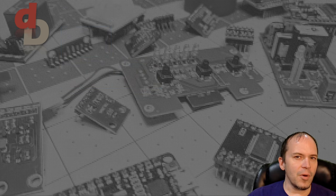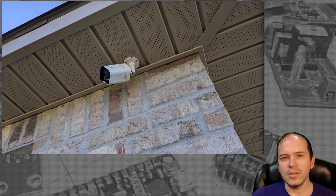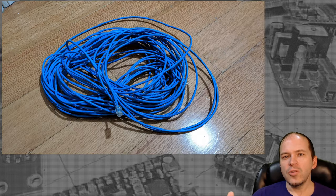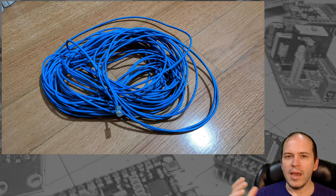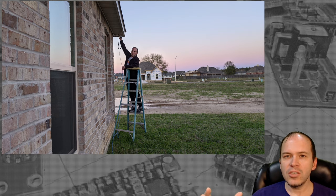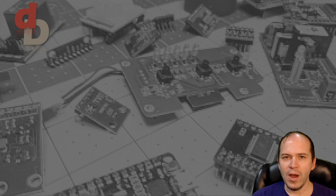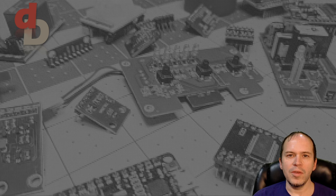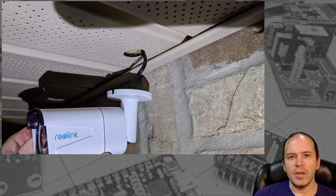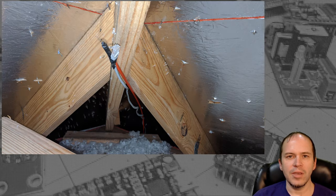The only difficult part of the installation is finding the exact spot for each camera. A useful trick is to use a 200 foot cable plugged into the NVR and walk around various spots to check the true coverage areas before mounting any hardware, drilling holes, or running wires. After that, just mount the camera and run the wire through the attic or wherever to get back to the NVR.